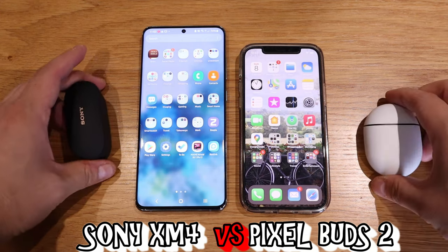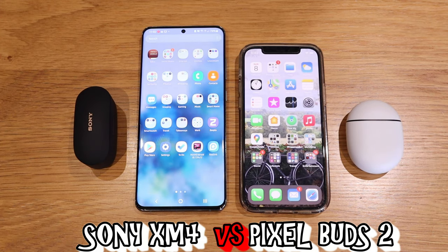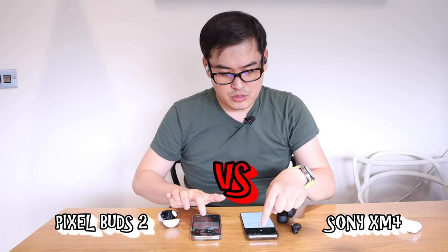The second test will be my Samsung Galaxy S20 Ultra again, connected to my Sony XM4, while the Pixel Buds 2 are connected to the iPhone 12 Pro. Let's listen to the same track.